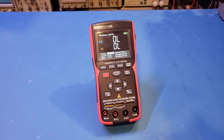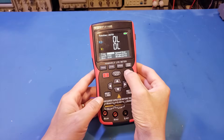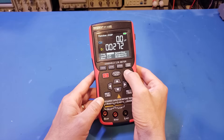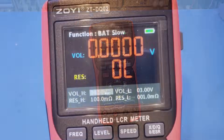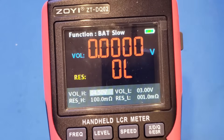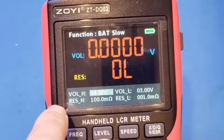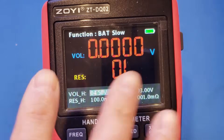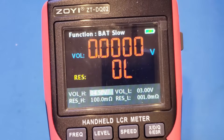Now let's change the measurement mode to battery internal resistance test. This meter is probably geared towards production assembly line testing, as you can set the acceptable voltage range and resistance range. When the value of the battery under test falls within the predefined range, the color of the digits changes to white. If the values are outside the predefined intervals, the color will be red, as we're seeing here. This greatly simplifies pass and fail testing.